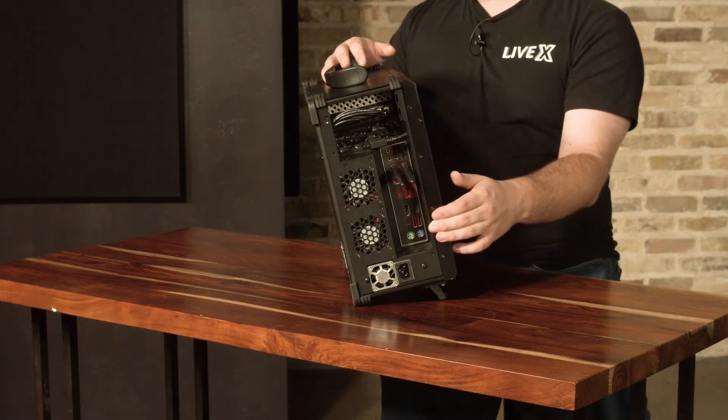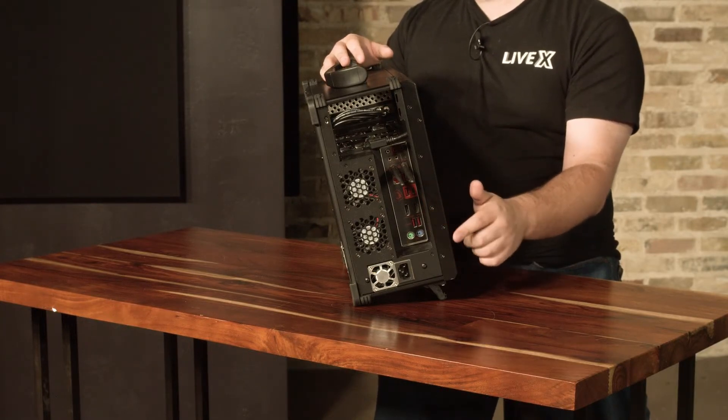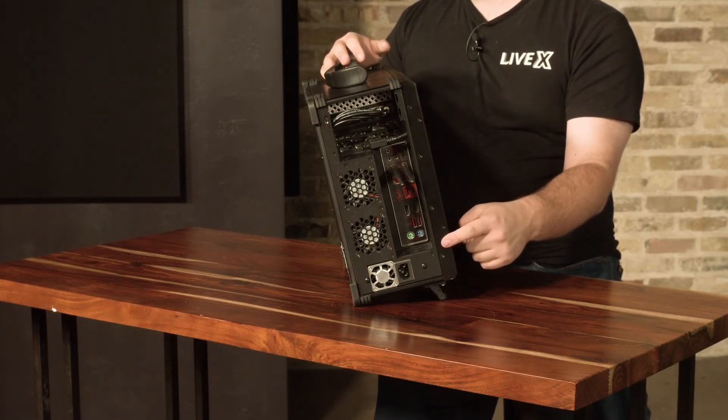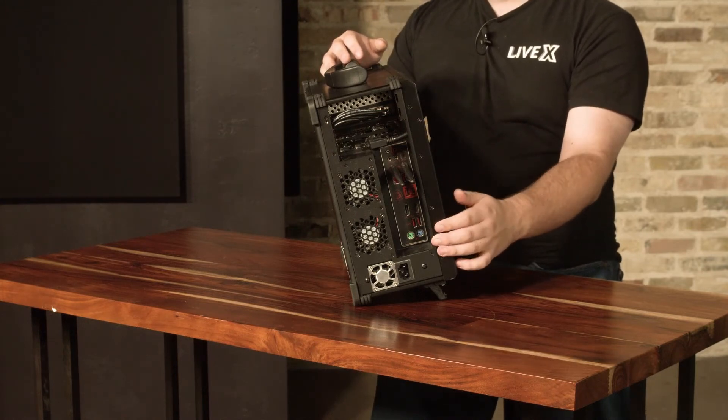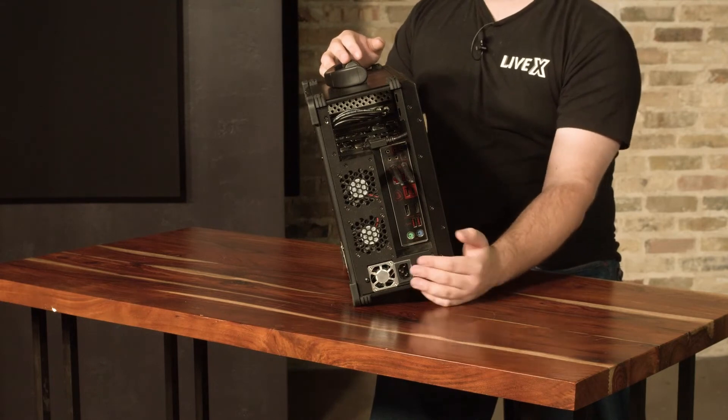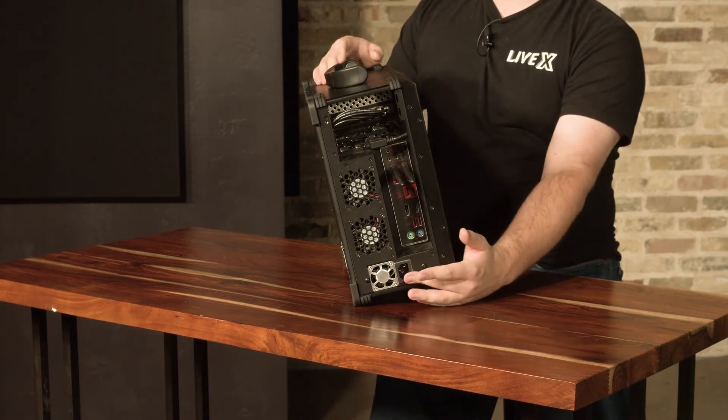Below that we have two more USB ports, and then we have the older keyboard and mouse connectors — the legacy PS/2 type — down here. And right at the bottom we have the power port for the power cable.